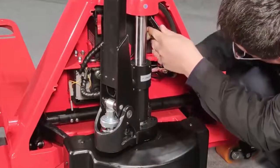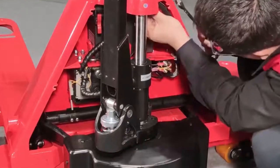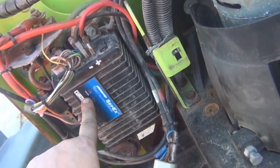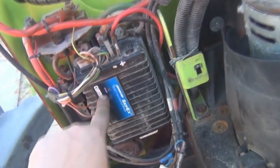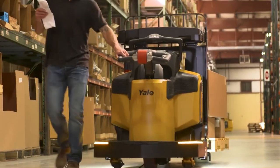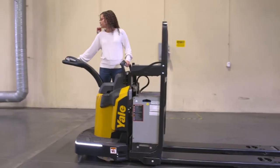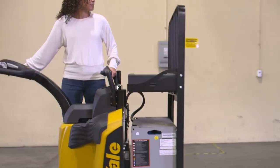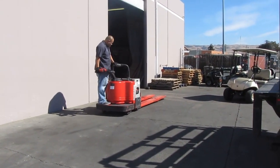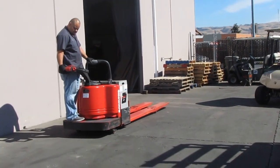Before we dive into the different types of motor controllers, let's first understand why they are vital in electric pallet jacks. Motor controllers regulate the pallet jack electric motor's speed, torque, and direction. These controllers ensure precise and controlled movements. By precisely regulating the power delivered to the motor, motor controllers allow for smooth starting, stopping, and speed adjustments of the pallet jack. Without them, the pallet jack's functionality would be compromised, leading to potential safety hazards and reduced productivity.